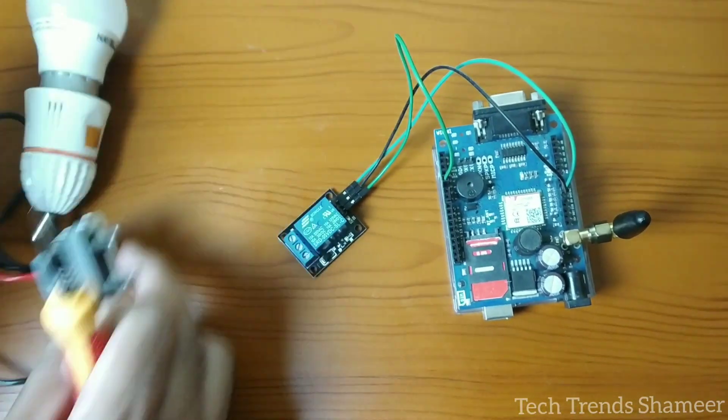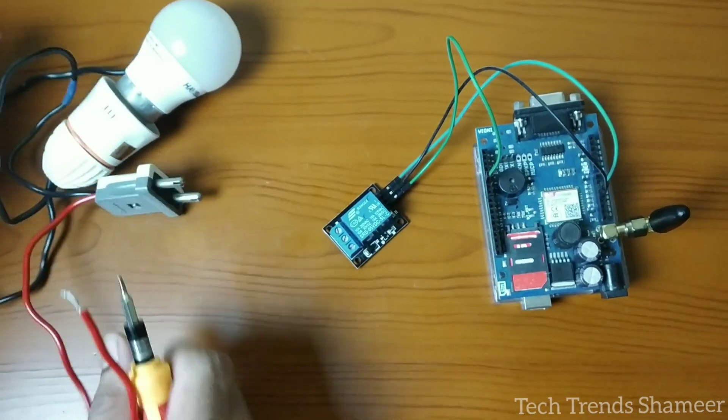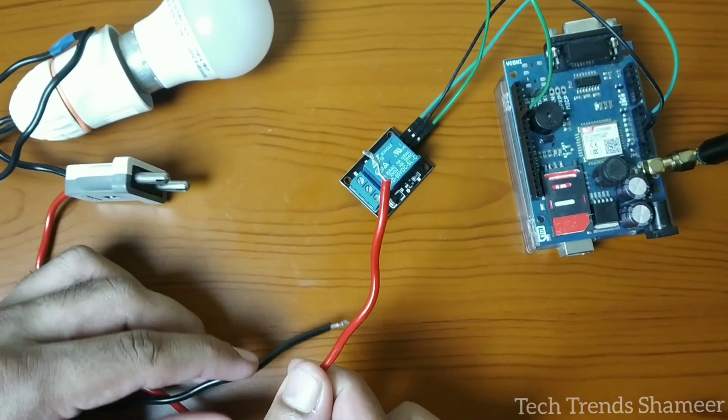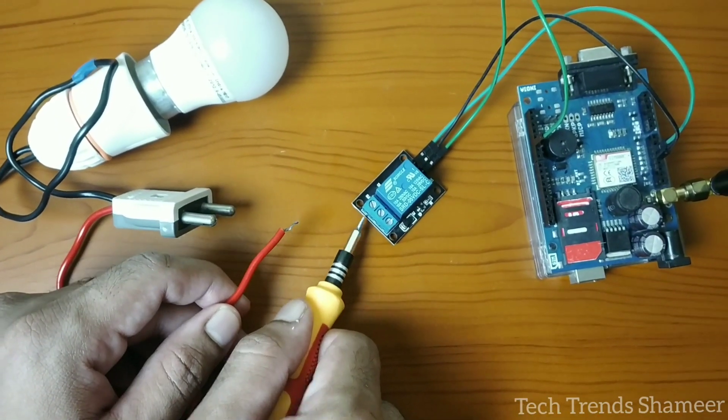Now we need to connect the bulb to the relay module. Connect the negative pin to the second pin in the relay module and connect the red wire to the third pin in the relay module.